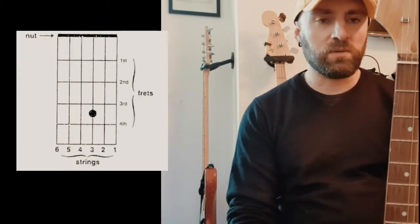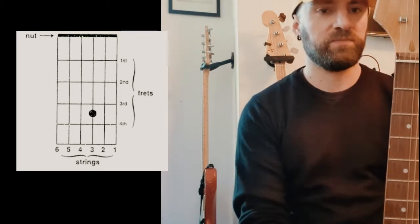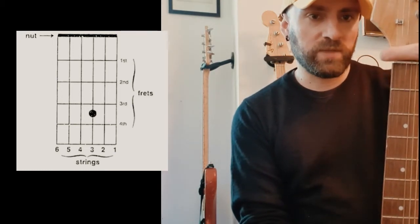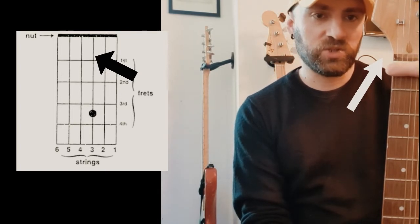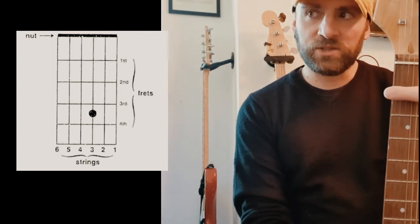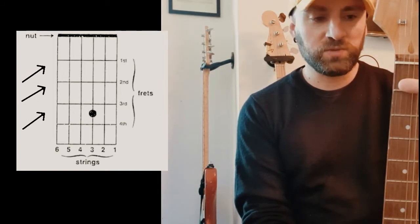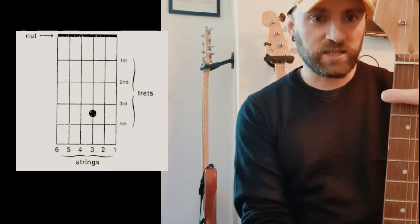Let's have a look at our chord diagram and try to understand how to read it. So at the top we have the nut, which is this piece of plastic which keeps the string steady. The horizontal lines, as you can see in the picture, they are the frets, which are these plastic bits here.